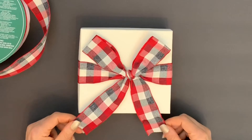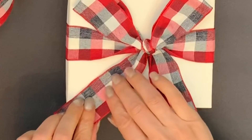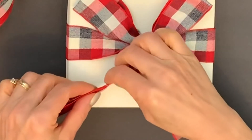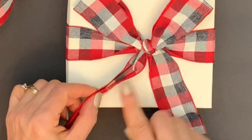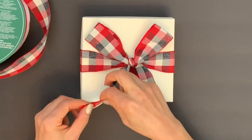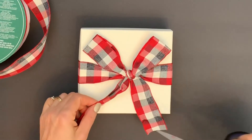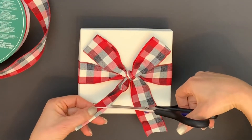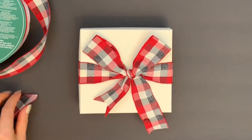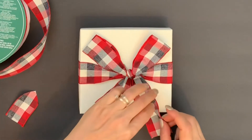To finish, you can cut the ends of the ribbon by folding it in two equal parts, measuring where you want the ends to fall, and cutting at an angle. So I will cut this way, and the same for the other side.